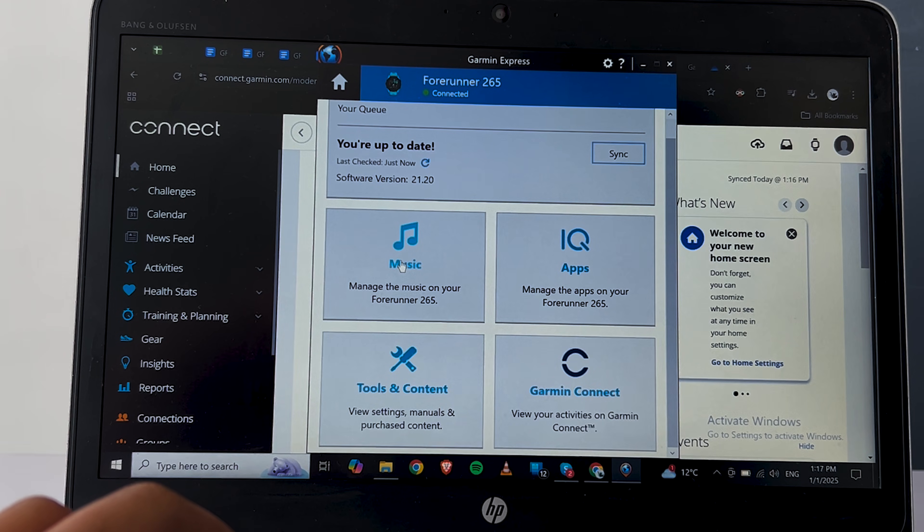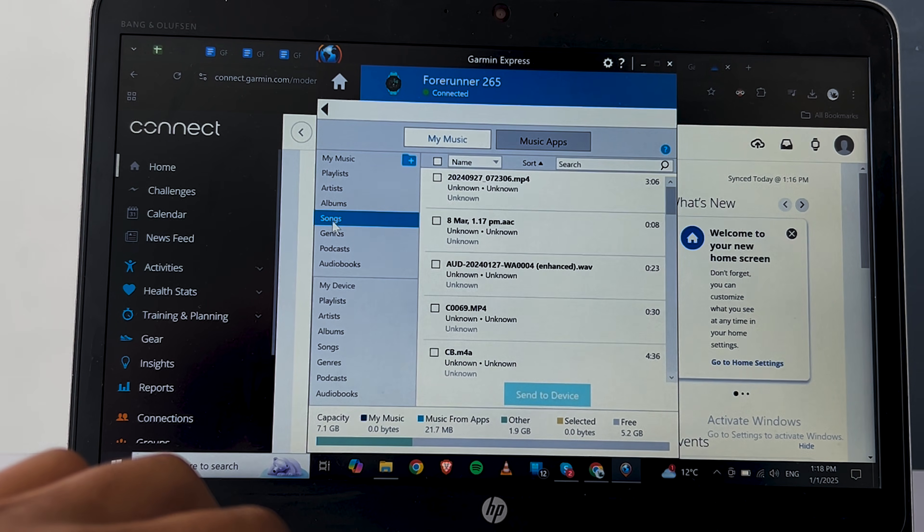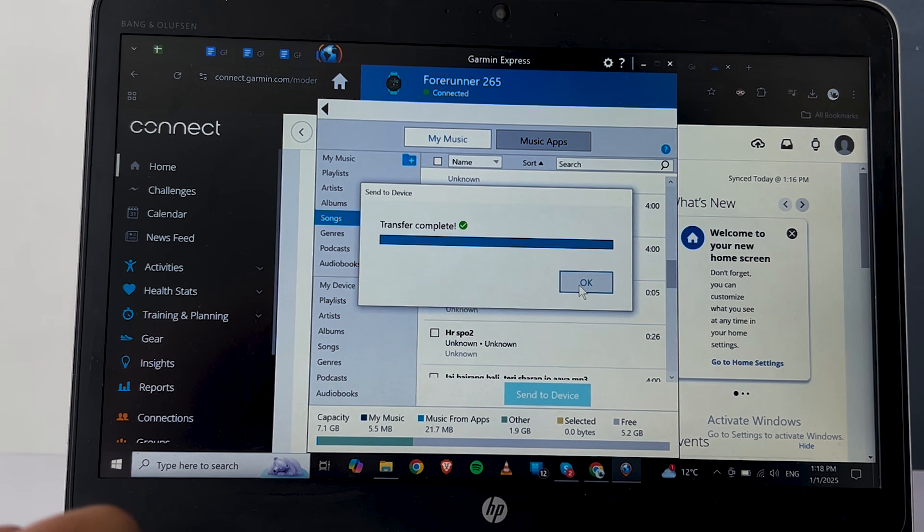Proceed to sign in with your Garmin Connect account and set up the device. After this, tap on Music. Under Music, it shows all the music files on my computer, and under My Device, it shows all the music files on the watch. From here, I just have to select the files and click on Send to Device to transfer the songs or music files to my Garmin watch.